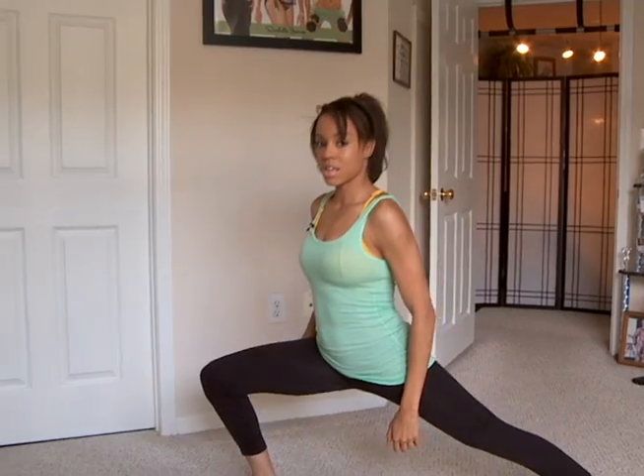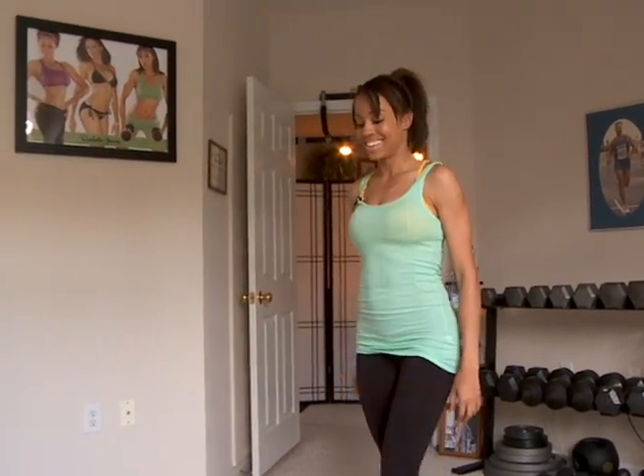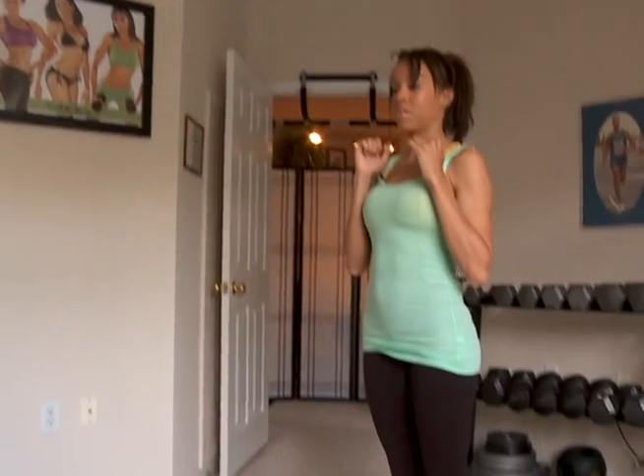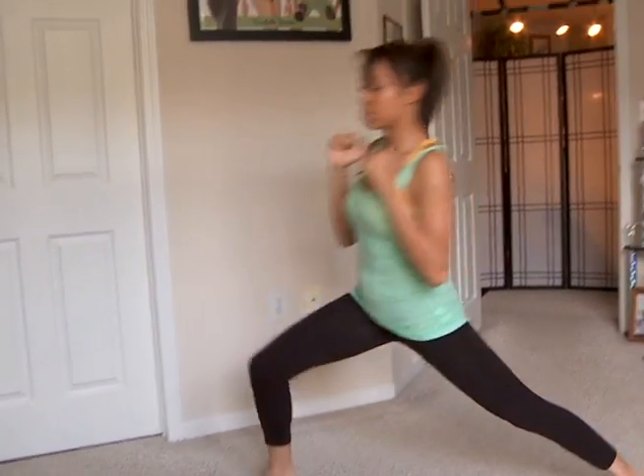Step out to the right. Come down. Explode back up. I'm going to show you again. Explode up. Make sure everything stays at a 45 degree angle. If you don't stay at an angle, you're going to lose your balance.